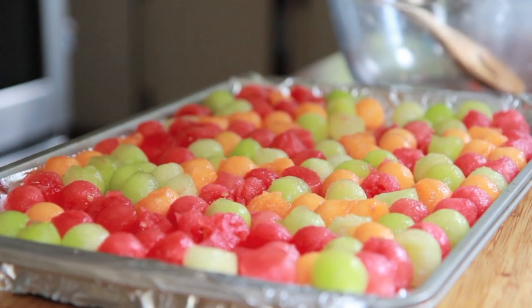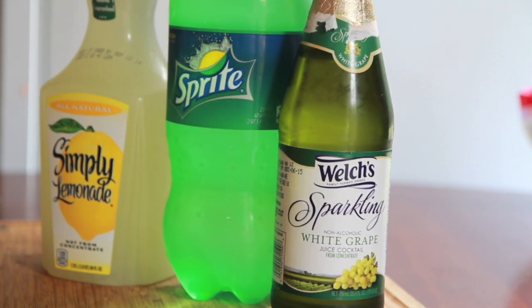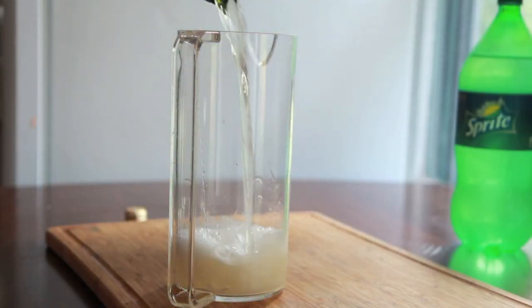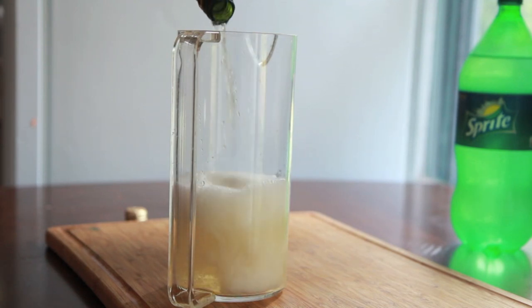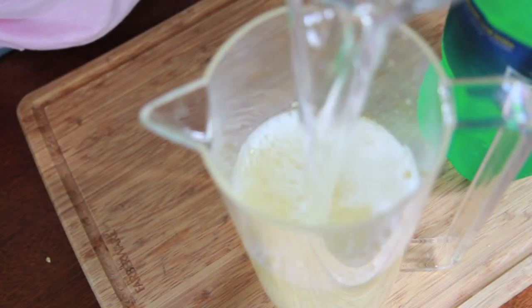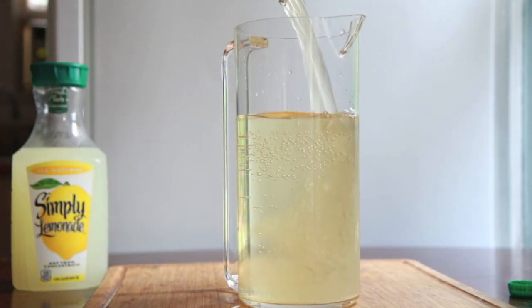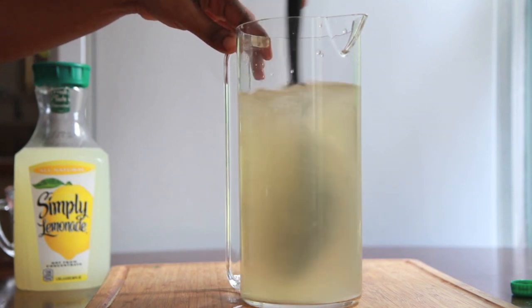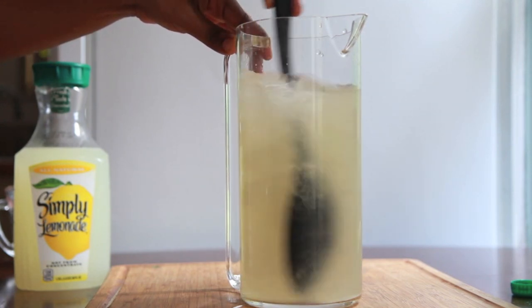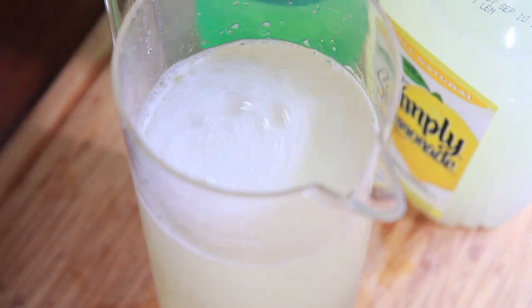Now we're going to prepare our punch mixture. I'm using some white grape juice, sparkling white grape juice, Sprite, and Simply Lemonade — I love that stuff. Go ahead and pour the white grape juice into the pitcher, followed by a little bit of Sprite, or any kind of lemon-lime soda you want to use. Then add in the lemonade. I would have never thought to put this combination together — the white grape juice, the lemonade, and the Sprite. And if you taste it right now, you might be a little disappointed because I tasted it and I was like, I don't really like it.